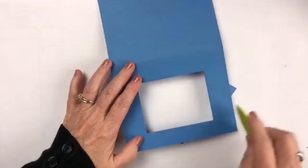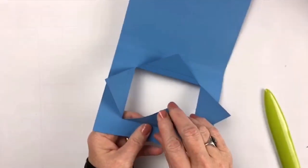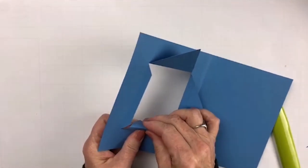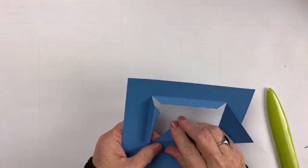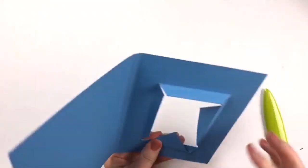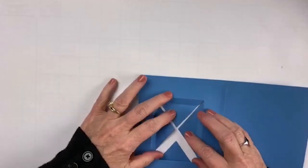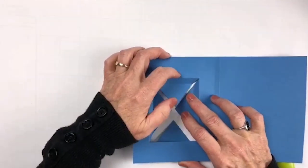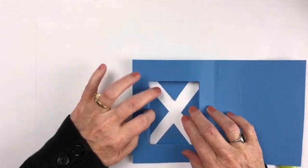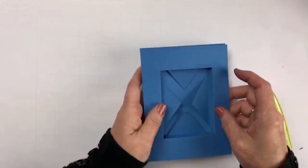Now we're going to push the bottom crease to the front. We're going to take each one of these and push them to the front, and what this is doing is making a little well so that your little portfolio can sit inside that well. When you push this in like this, our little paper will hold that down. So here we are — there's our card.